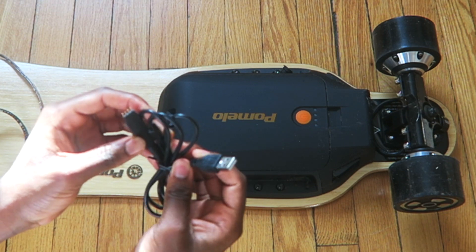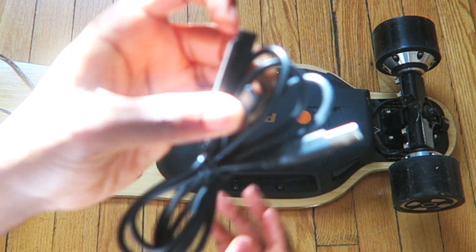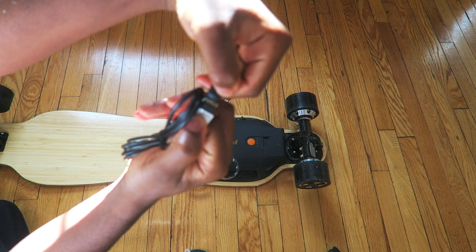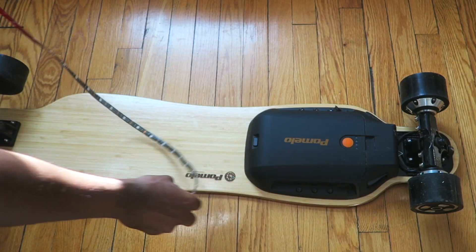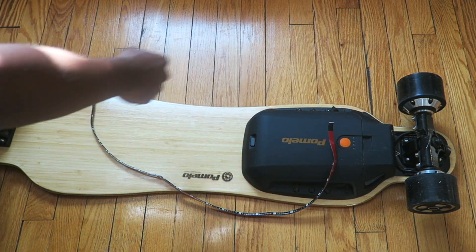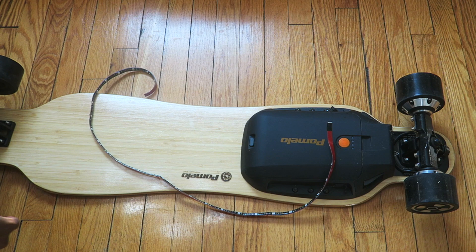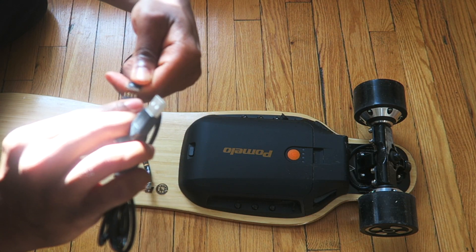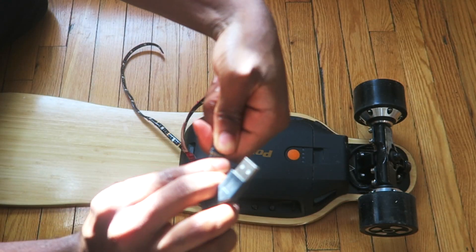The USB power is included and this is the IR. So this is where the plug goes — it goes right in there and then you plug it in. It's really not even that much strip. I thought it was going to go around the board, but I'm definitely not going to get that.